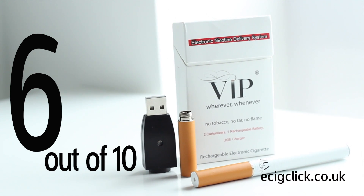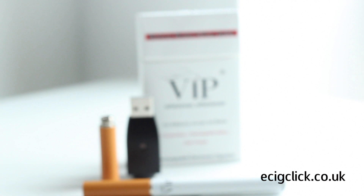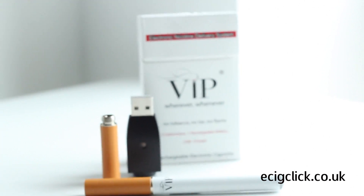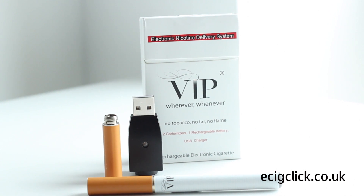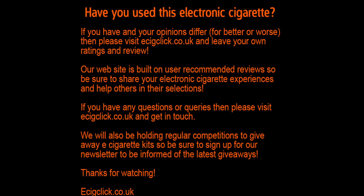If you have used the VIP we'd love to hear your thoughts, so you can leave your own review and ratings over at ecigclick.co.uk. The link can be found below this video. I hope this video is of some use, and if you want to be informed of when we post new videos just hit the subscribe button below. Thanks for watching and we'll see you again soon.